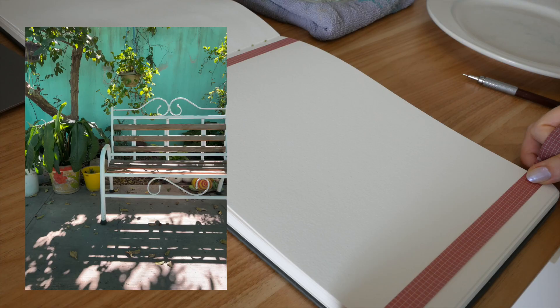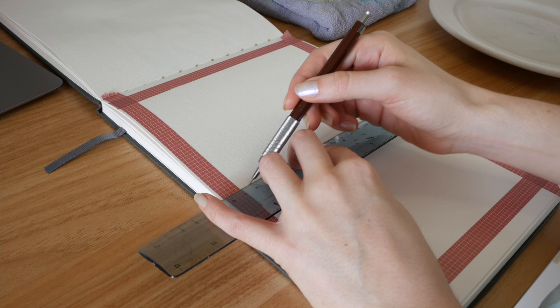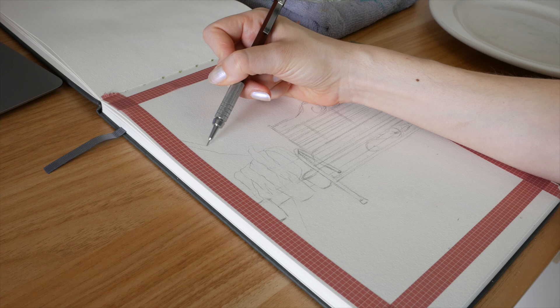I thought I would take you along with me as I paint this corner of a garden in Mexico and show you my process for using gouache, especially for a more complex reference image. I also want to show you exactly how I make my own art prints at home for my Etsy art shop. I'll put some timestamps below so you can access what parts you want to see more easily.